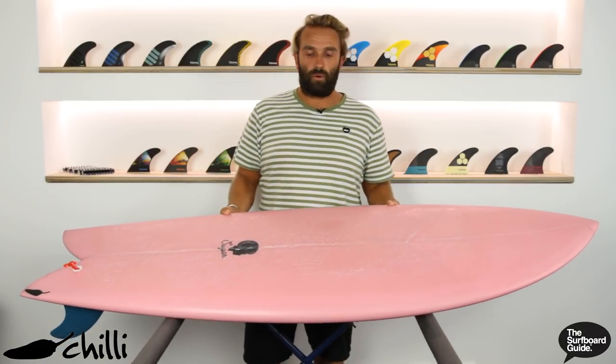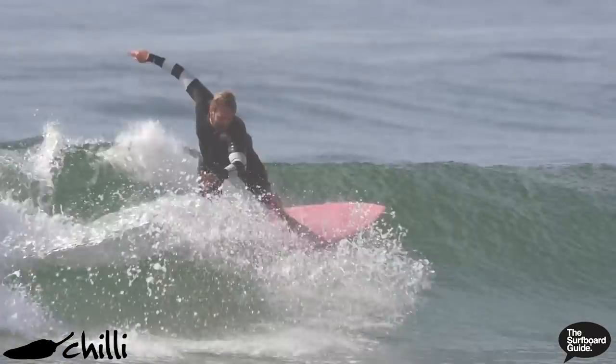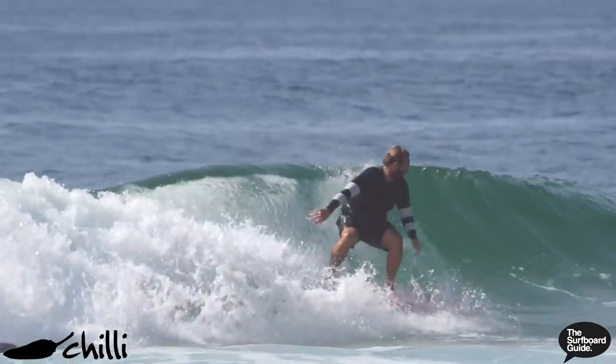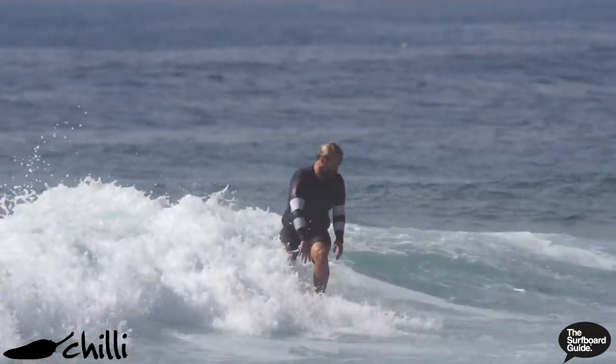The volume on the Sugar is 31.2 litres and that felt exactly spot on. It's about a litre and a half to two litres above what I normally ride in a shortboard and it felt really, really good. It paddled into all the waves I wanted, had a lot of flow and pace down the line, got across flat sections and made surfing really easy and really fun.